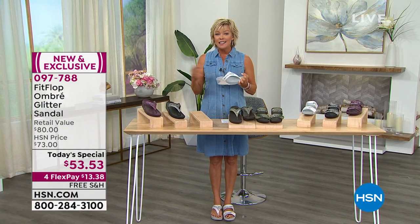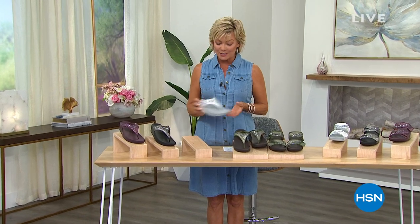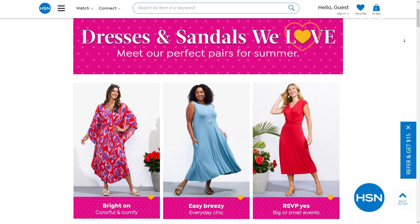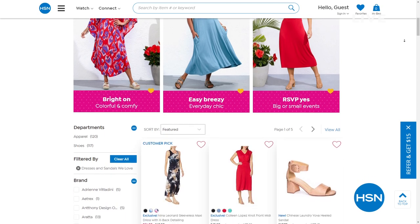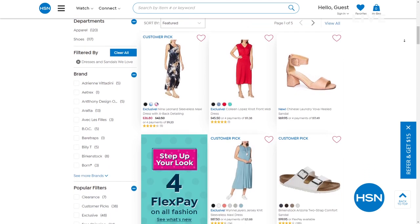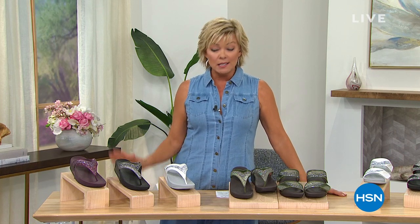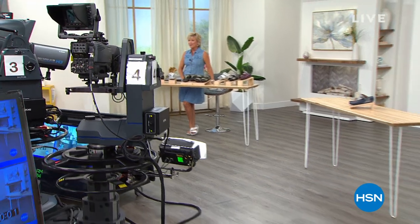The item number is 97788. Don't forget, there's free shipping on our Today's Special and we've got this on 4Flex for our HSN day, helping you get ready for summer. We have a really neat event going on too — it's called Perfectly Paired, for dresses and sandals, right on hsn.com. It gives you all kinds of other options if you're looking for something dressy, sexy, or super casual and athletic. We think we nailed it with this Today's Special, giving you a chance to step up your look for your summertime fun.